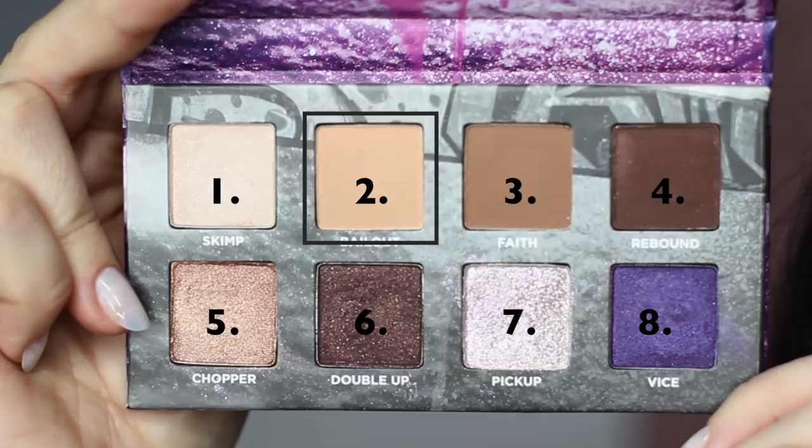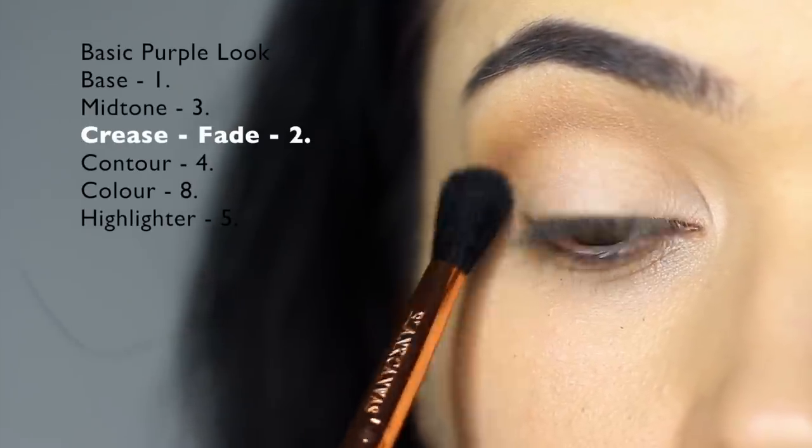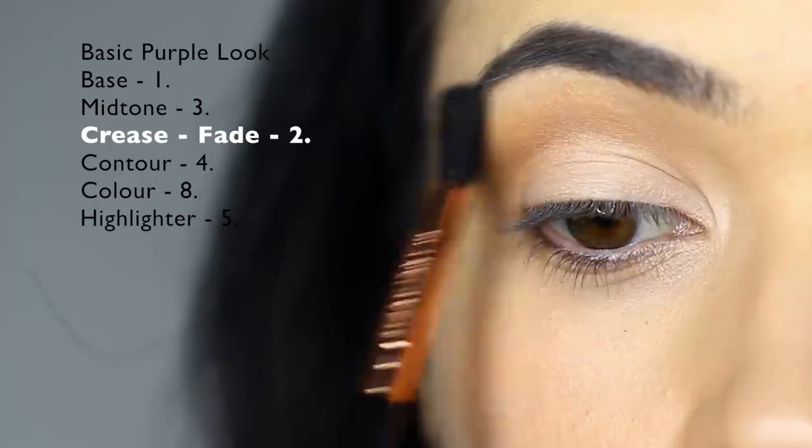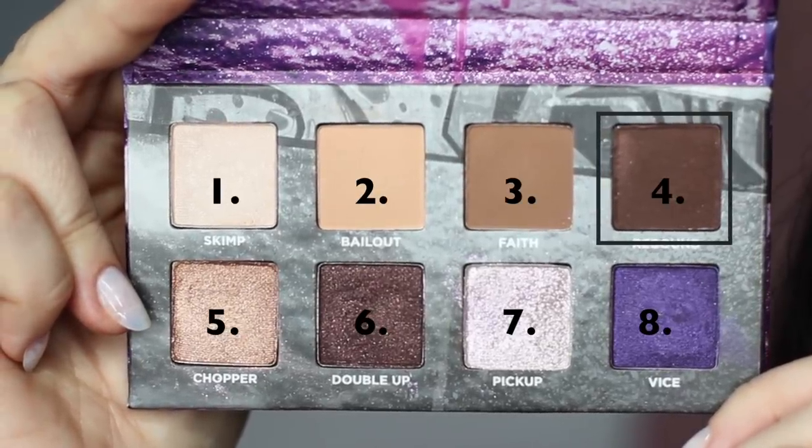Then we're going to take shade number two and soften out any harsh lines and add a slightly different tone to the crease. Taking shade number four, we're going to apply this on the outer third.